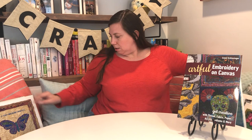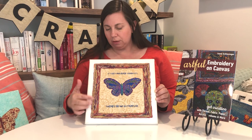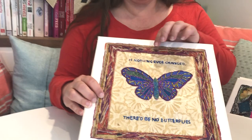Here's one that says 'If nothing ever changed there would be no butterflies' — I love that. She's used some glittery gold threads and a bunch of different threads. If you get close, you'll see there's a glue medium on the outside edge to make it smoother and tighten up all the threads. The metallic threads really pop the imagery off.